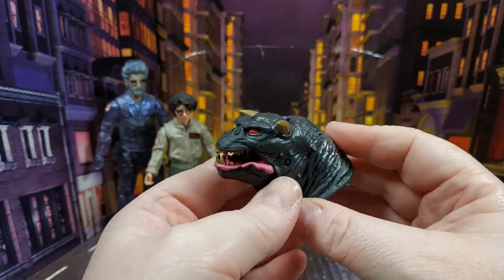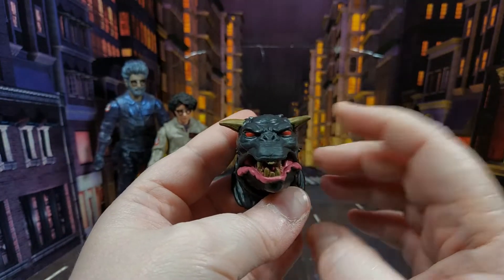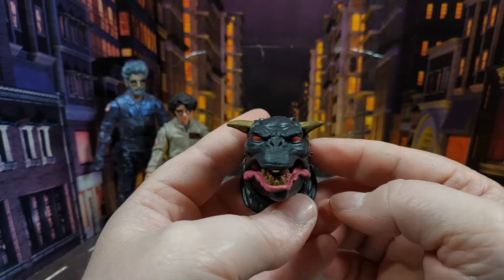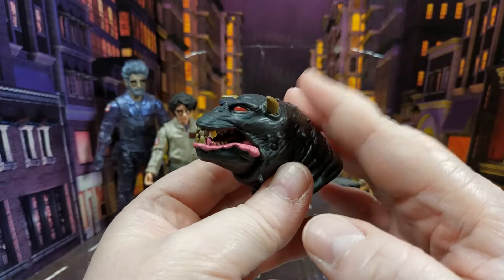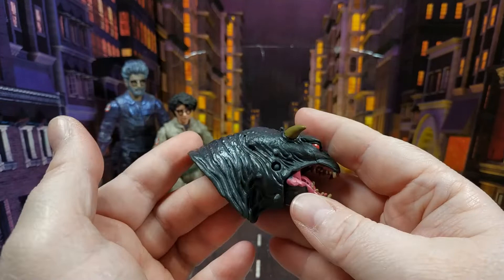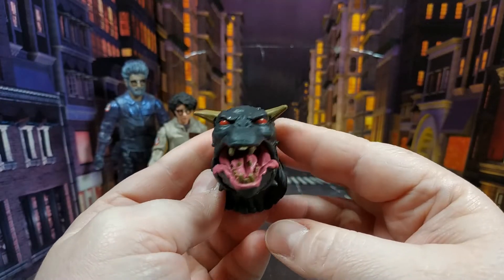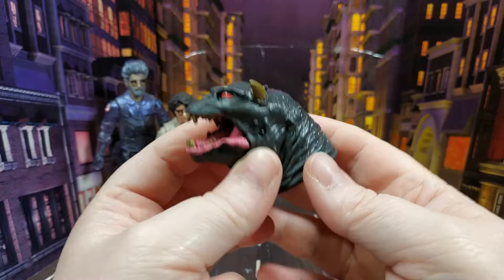I did not know this when I bought this pack, but they've provided us with a Zuul head sculpt for the terror dog. For those wondering how I know: Zuul has short horns and Vince has long horns. Diamond Select handled this by packing in both sets of horns, but Hasbro have given us an entirely new head sculpt. Thank you Hasbro — that definitely puts that mistake right.